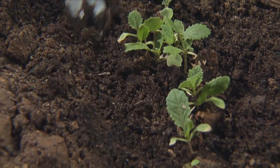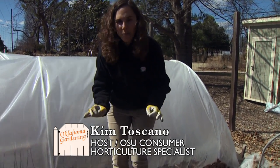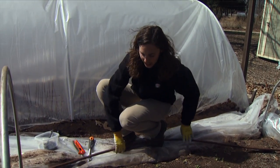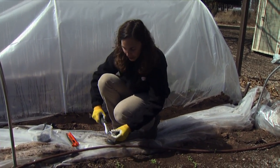Today I'm fertilizing our spring rob and broccoli gailan crops. Both of these crops are very heavy feeders of nitrogen, particularly during that rapid spring growth phase. And today I'm using a method called side dressing to apply the fertilizer.